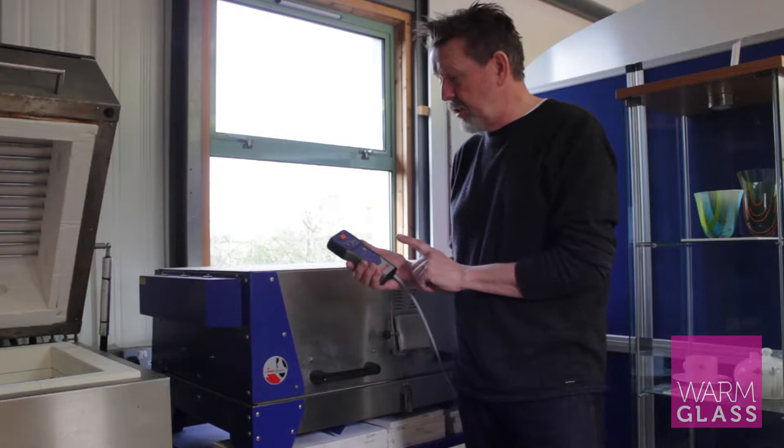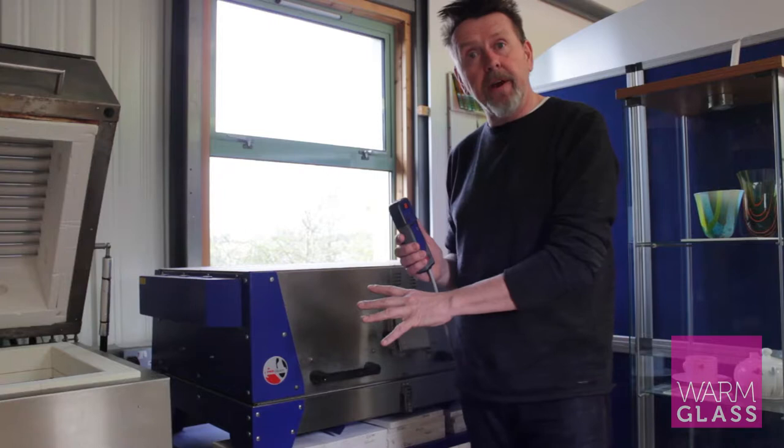Hi, I'm Simon from WarmGlass and today I'm going to show you the KCR16 programmer which comes on the ProFuser kiln from KilnCare.